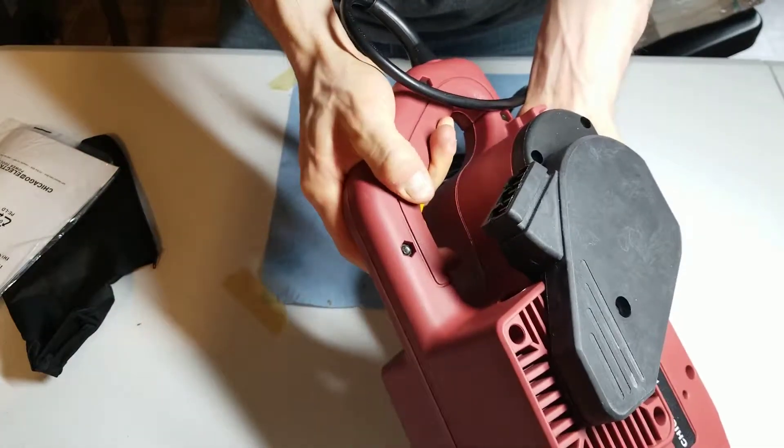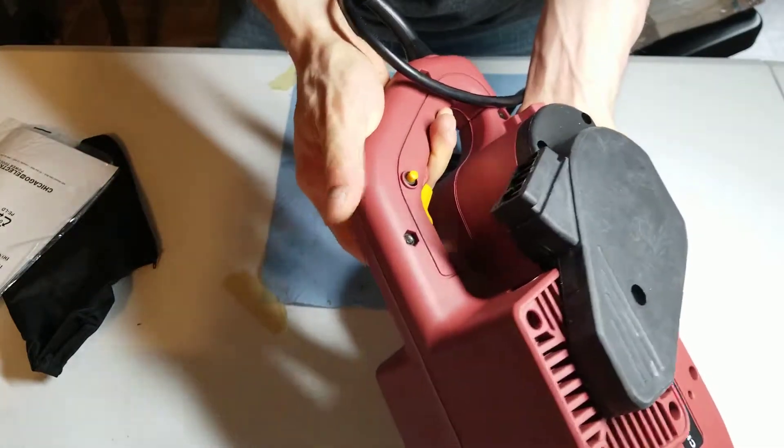It has a nice switch. Looks like you could lock the switch in place during use, and click it to unlock it.